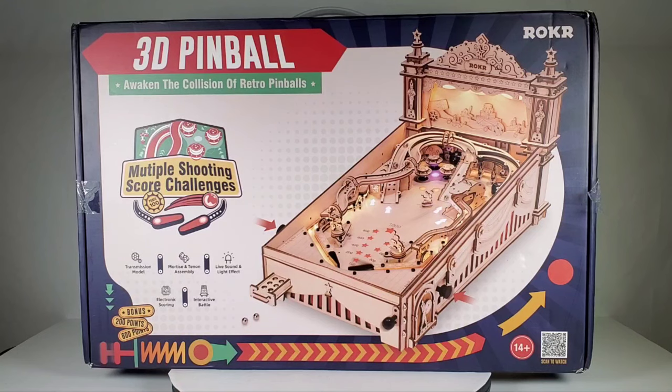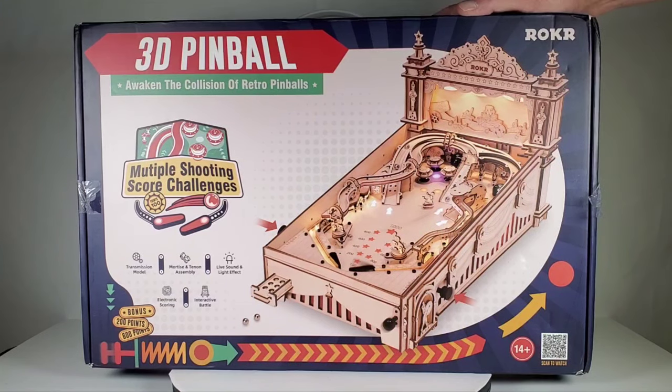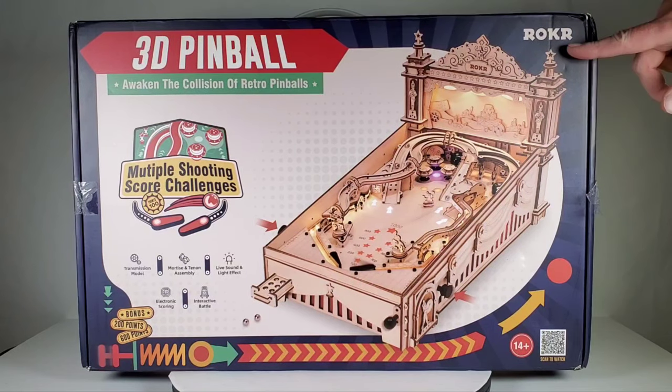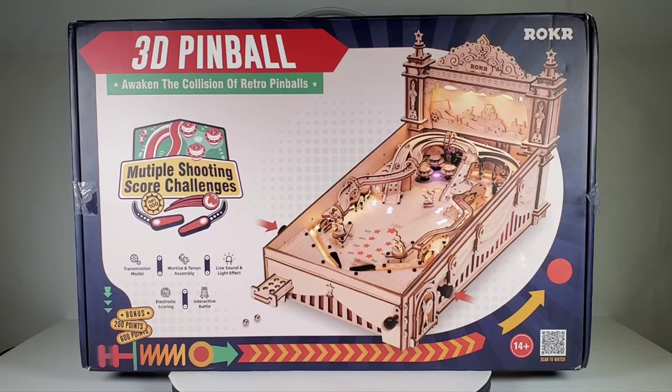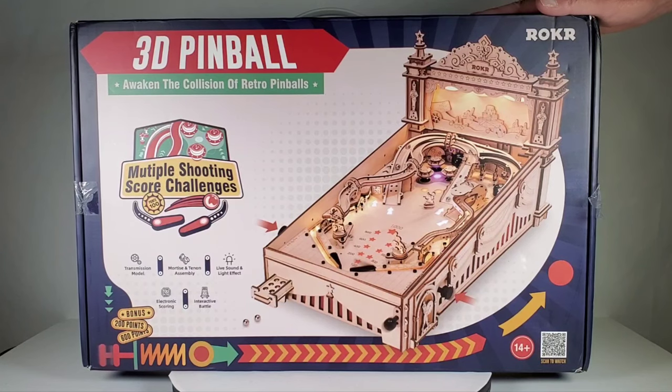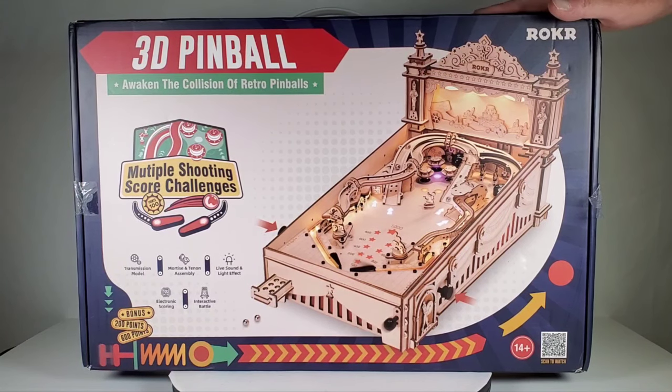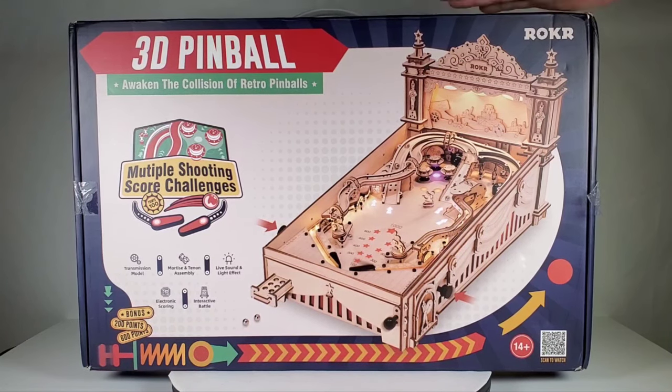Hey everybody. Today we're going to take a look at this beast right here. This is a brand new wood model kit from Roker. You've seen me do several videos from Roker and RoboTime and I can't remember what the other brand name is, but they're all the same company. They just use different names for some reason. But this one is really cool. It's a 3D pinball machine.